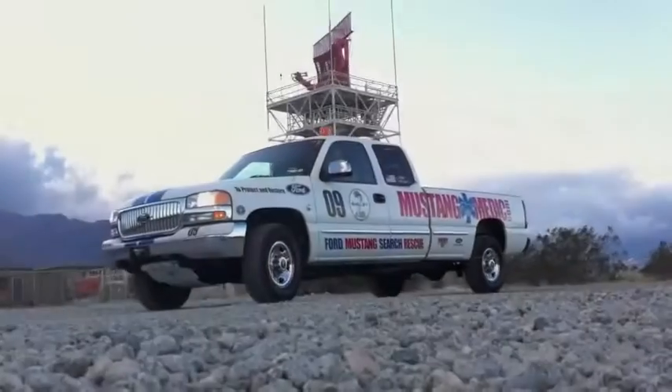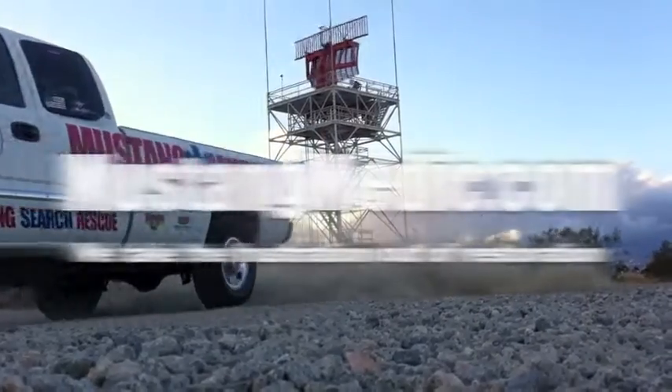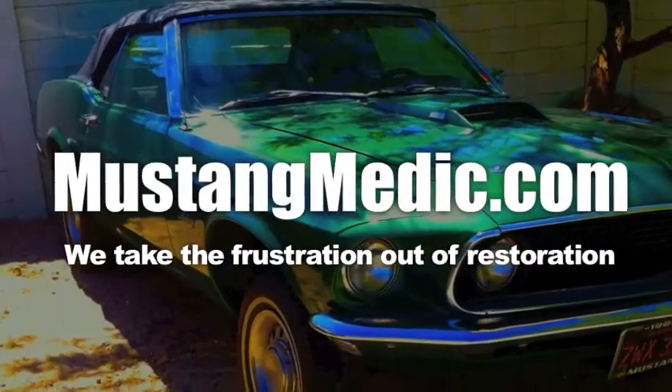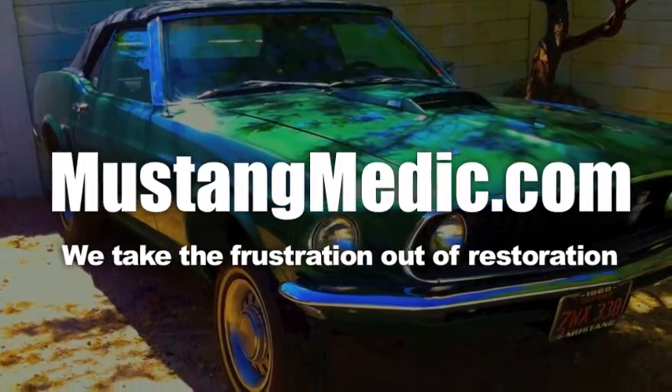The motor just sounds awesome — the 429 with these Flowmaster exhausts sounds fantastic. I truly enjoy driving this car. MustangMedic.com — please look for the link in the description below for the next in our series. MustangMedic.com — we take the frustration out of restoration.